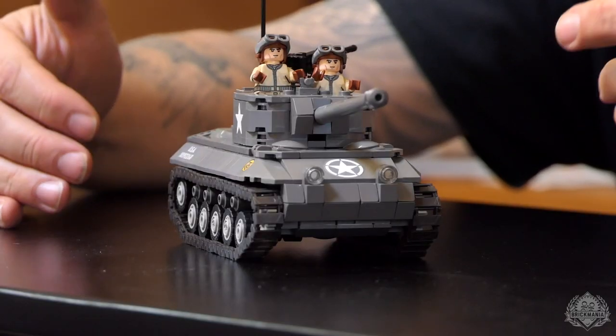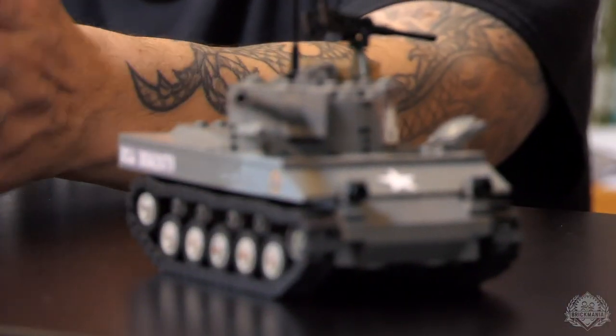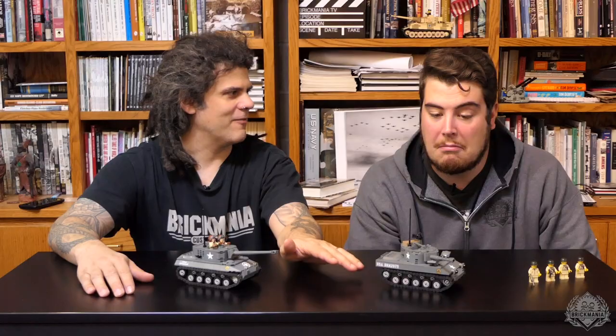In this case it's a 76mm gun — a similar gun that was actually in the later Sherman tanks. It has a Continental engine, super lightweight. This thing is fast; it can travel like 50 miles an hour. It's like a race car. I think it was actually designed by Pontiac.